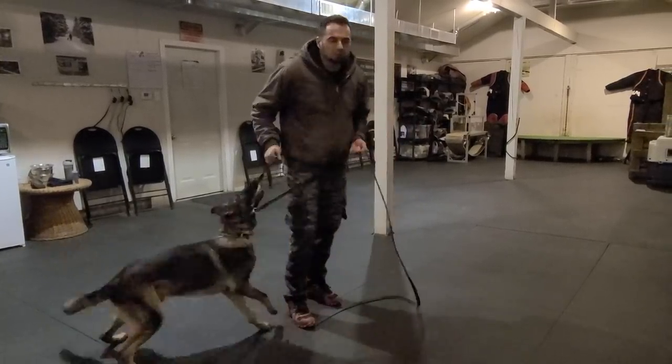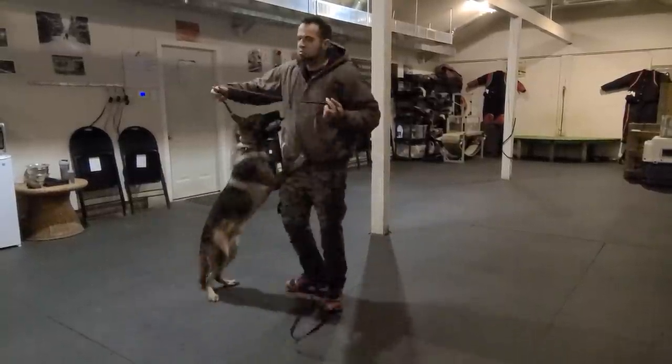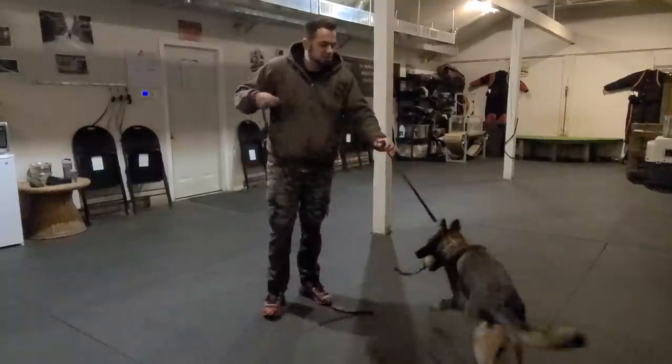That's why I keep banging the drum of genetics — because it allows you to do really cool things with the dog without having to always be building, building, building. It's there, and then you just get to shape it.